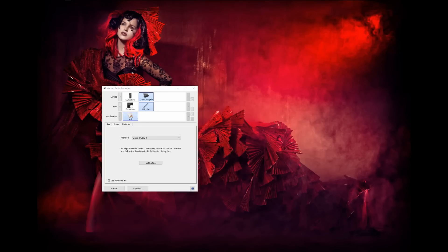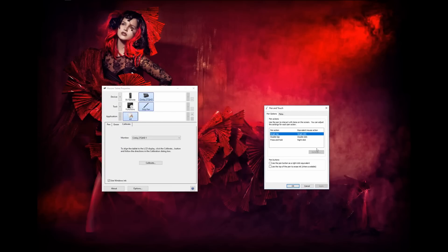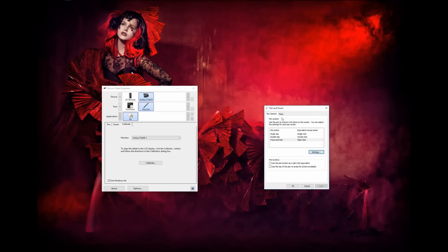Open it up. You have several settings and these are the most important ones. Go to 'Press and Hold' and click Settings — make sure you disable this. Normally after the update on the Mobile Studio Pro this was enabled, so make sure you disable it and press OK. Now you are not done yet. Go to 'Flicks' and do the same thing — don't enable this, make sure it is off. Press OK.